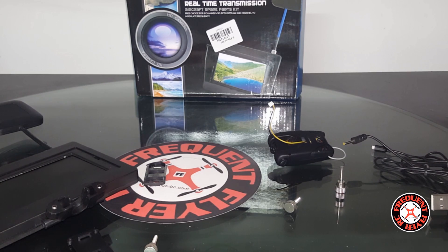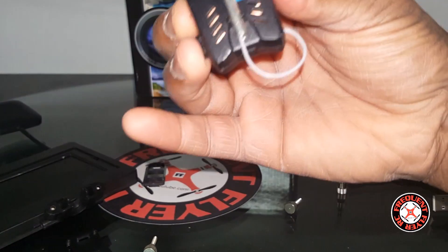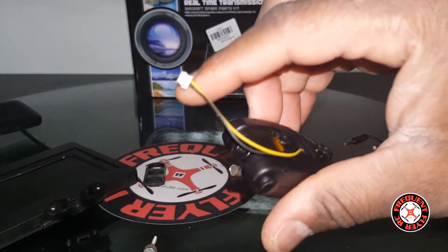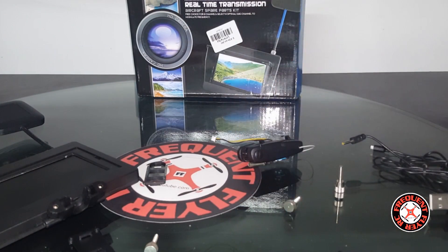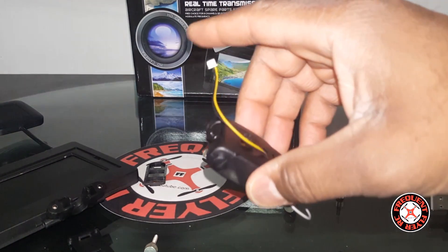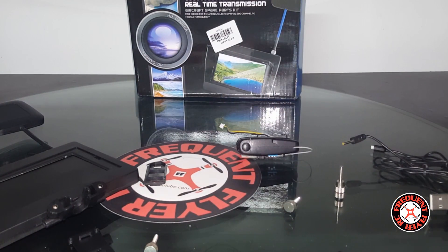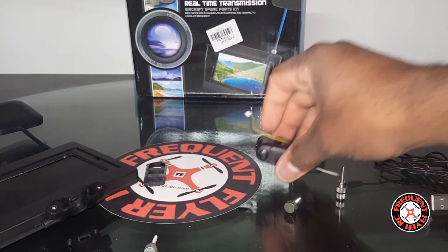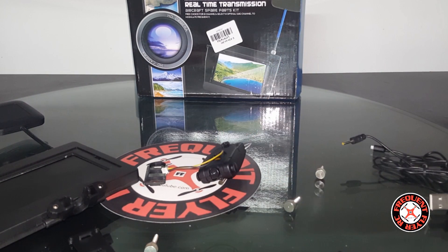For the most part this is an awesome FPV system. It does record — the memory card goes in the side here. It's only a three-prong connector though, so many quads with a four-prong connector won't be compatible. Also, not all three-prong quads work — for instance, the JJRC H8C just freezes the video frame when I plug this in, so I can't fly with it connected on that quad. You can still fly FPV without it plugged in, you just won't be able to record.